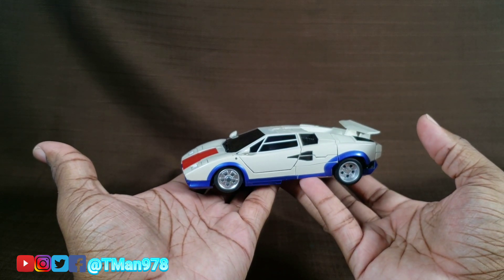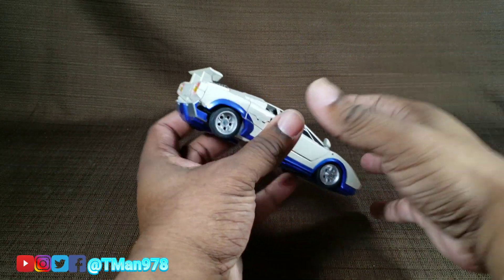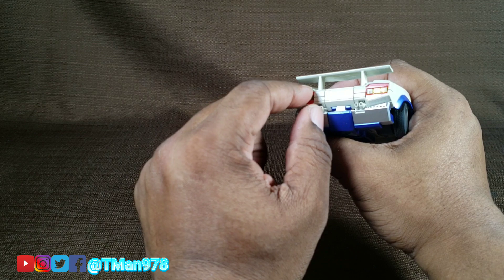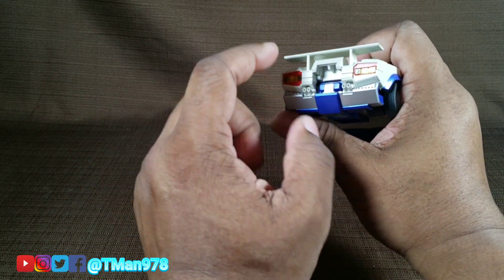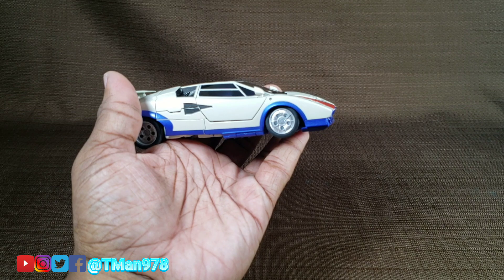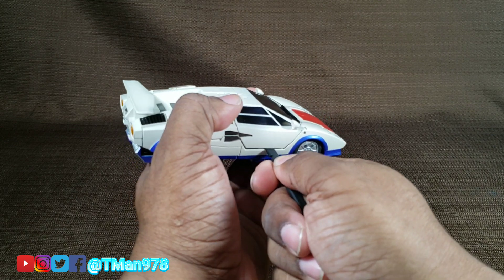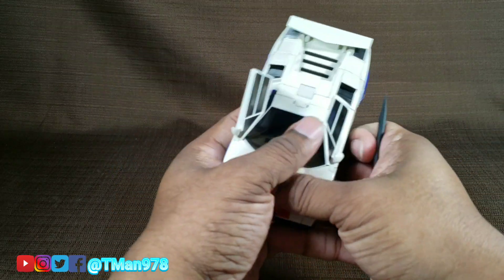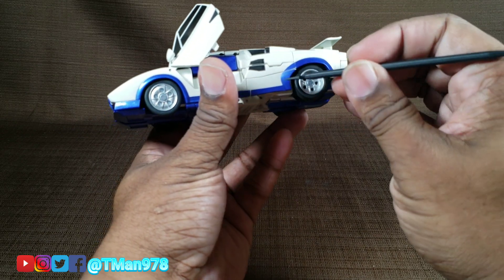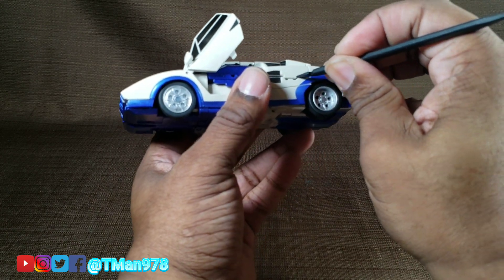For the car functionality, I talk about that in the full review. Alright, reverse transformation. First thing you want to do — because it's something easy to forget — I would try to grab here for leverage, but push this little thing up right there. Don't grab right there; this feels sturdy but I still wouldn't trust it. You're going to need a spudger more than likely unless you have good fingernails to dislodge this door. Even with the spudger it's still difficult to get out there. I would also use the spudger for dislodging this right there.